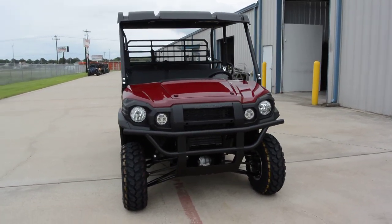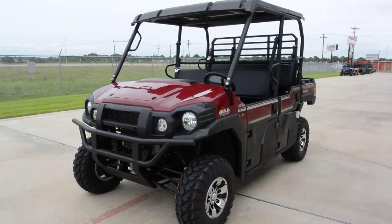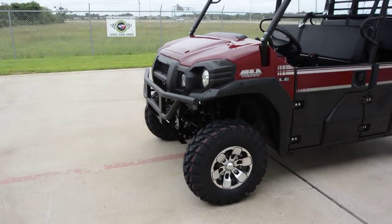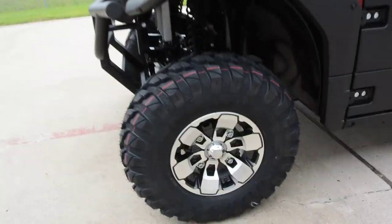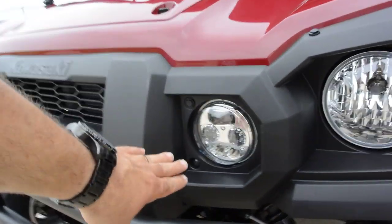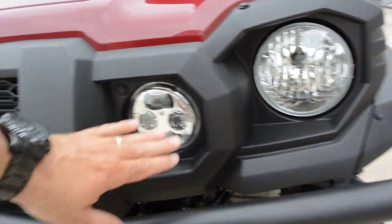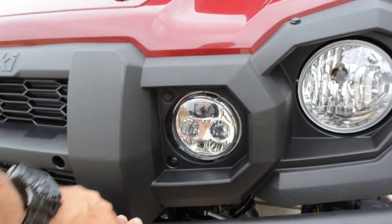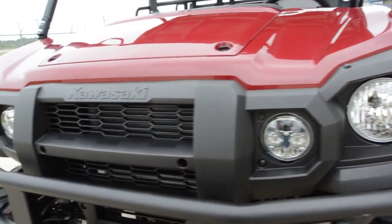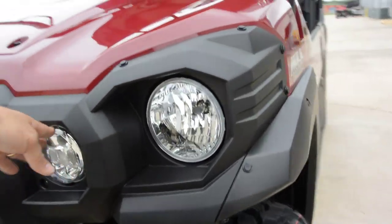The LE models typically come with some extras and this one does. With the LE model you get the alloy wheels — these great-looking 12-inch alloy wheels — and it comes standard with LED headlights. There's a halogen headlight here and then an extra LED headlight with low and high beams on both lights, and the combination of those two lights really gives you a nice effect.